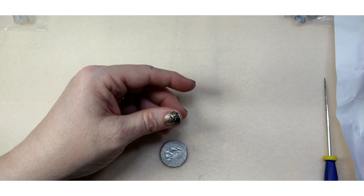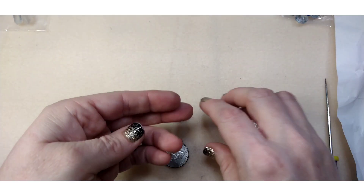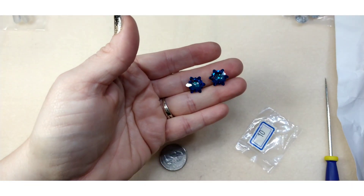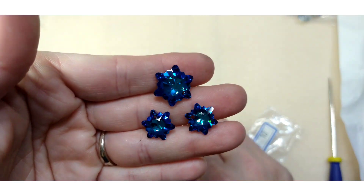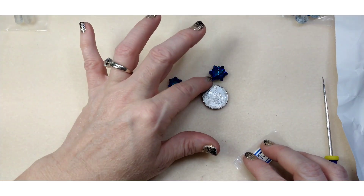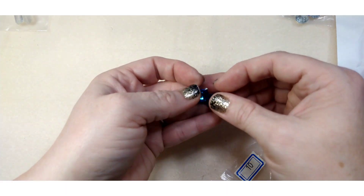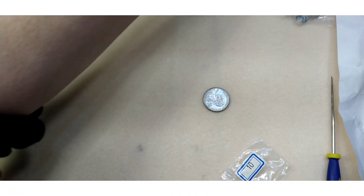Number ten is two pieces of 14 millimeter cut crystal snowflake pendants in Bermuda blue — the smaller size compared to the previous one. They're going to be very pretty as earrings. Here they are next to the quarter so you can see how they compare. Beautiful, absolutely beautiful. I'm going to have to pull out my Swarovski crystals and find some Bermuda blue.